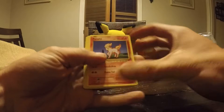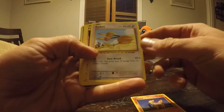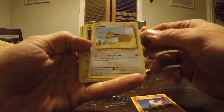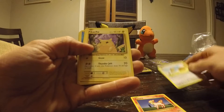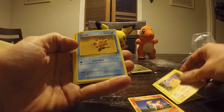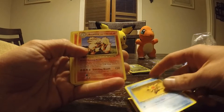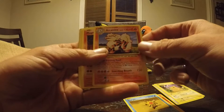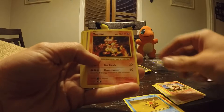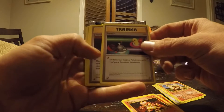Oh yeah, there it is. Ponyta. What's that — Dodrio. That's a neat one, I like that. Pikachu — I need that one, I want that one. That is a nice one. Staryu. Arcanine. Magmar. Trainer — Switch.